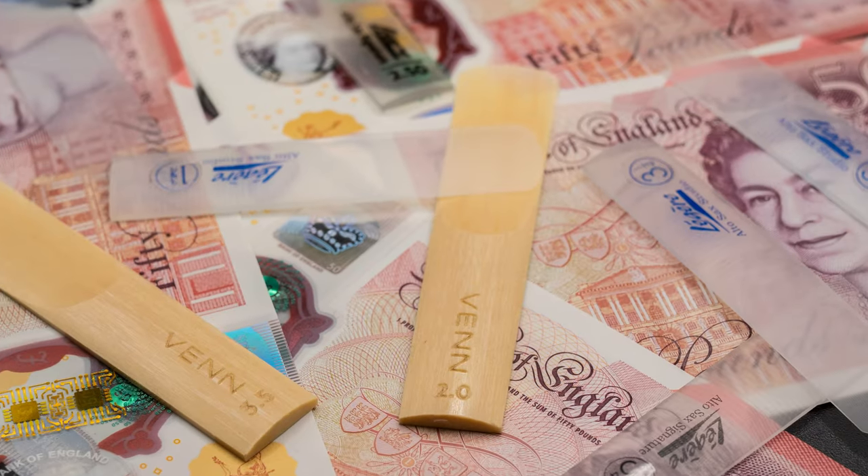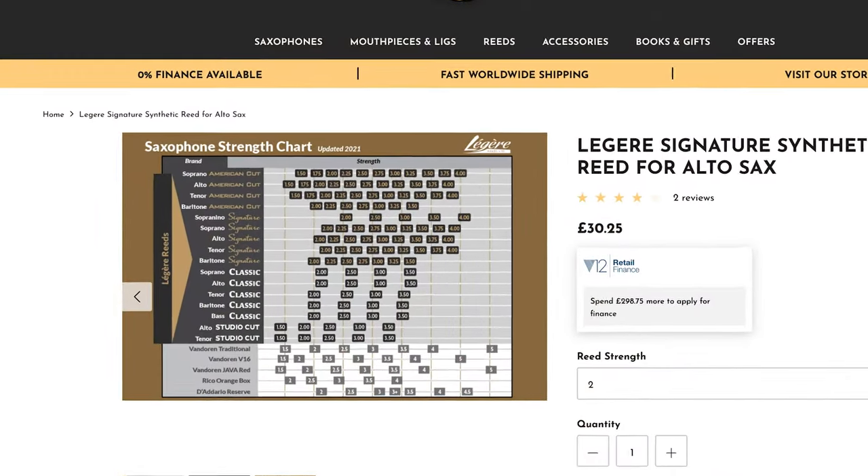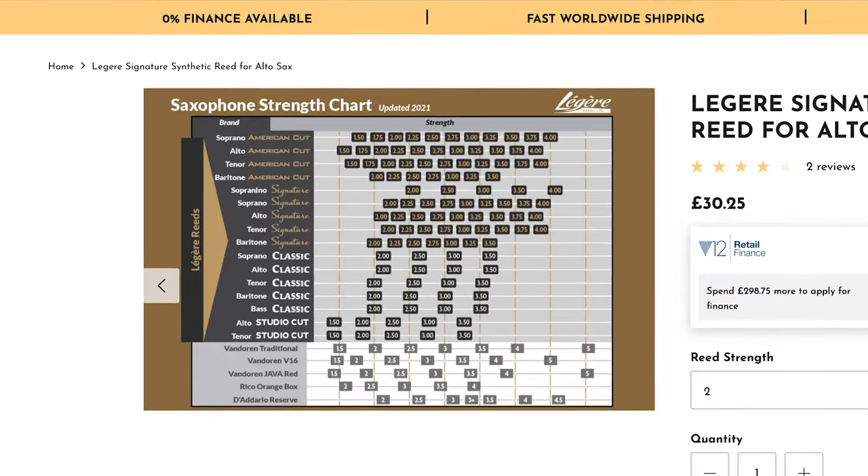One of the main downsides to synthetic reeds is the cost. The price of one synthetic reed is typically the same as a whole box of cane reeds, so that is quite an expensive outlay — especially if you're not sure what strength you need. You can use guides on our website that will give you a clear idea of what strengths equate to what. We also have testers here at sax.co.uk London, and since synthetic reeds are very easy to clean, you can come in and try them if you're unsure.